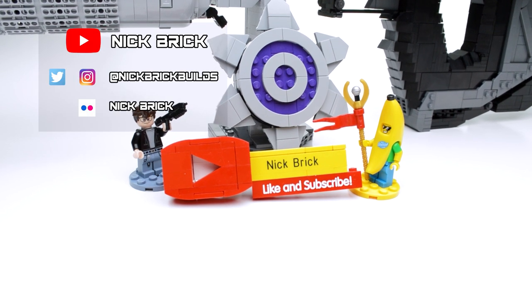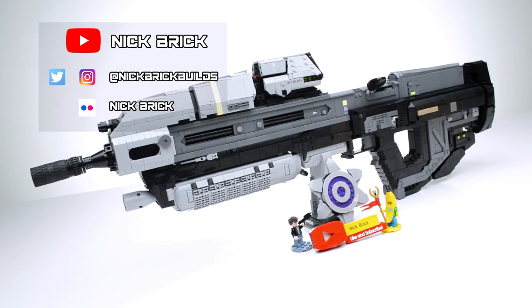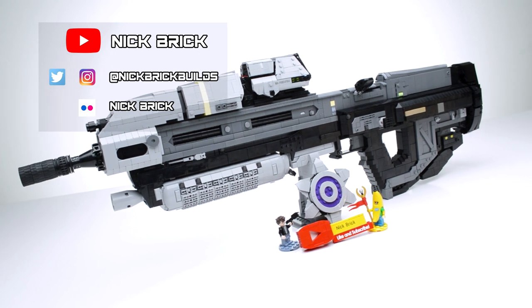Also, like, comment, and share if you enjoyed the LEGO MA-37 Assault Rifle from Halo Reach.